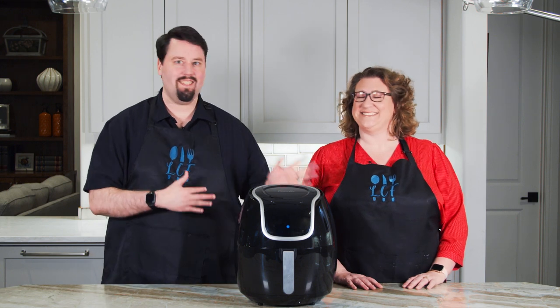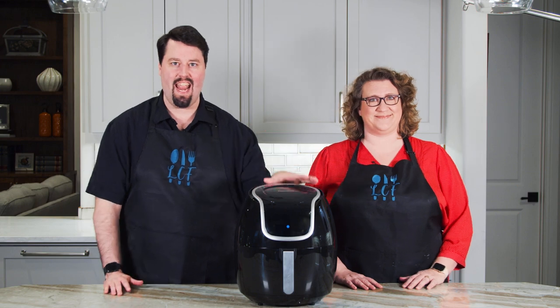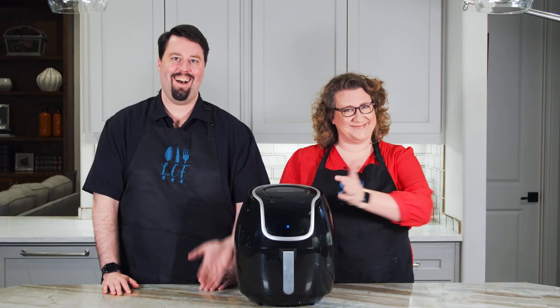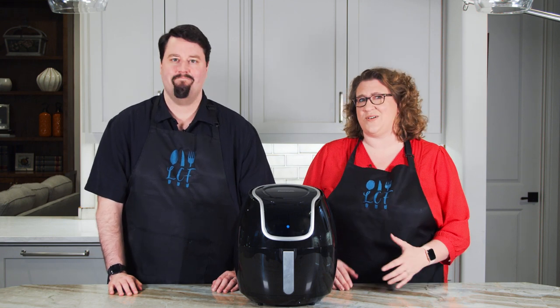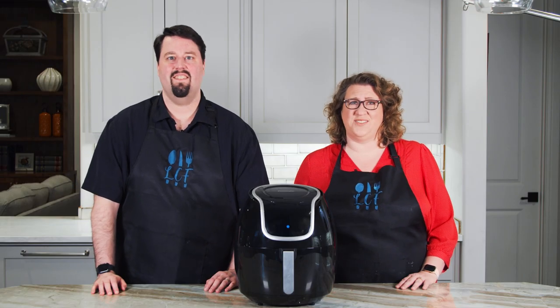Welcome back to Lisa Cook's Food. I'm Doug, this is Lisa, and for an early Mother's Day present I got Lisa an air fryer. I've wanted one for a while, but I've heard it's kind of like a fancy convection oven, so maybe we just need to return it. But I got it for you as a gift. Well, we want it to be a good gift.